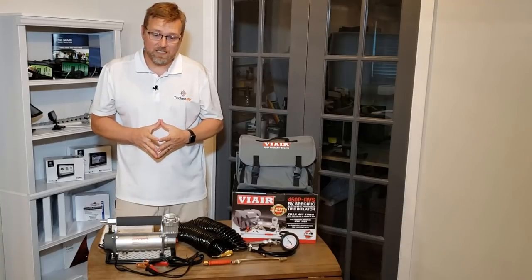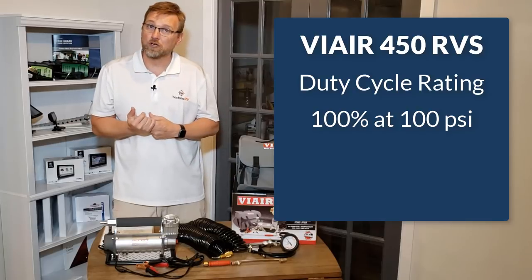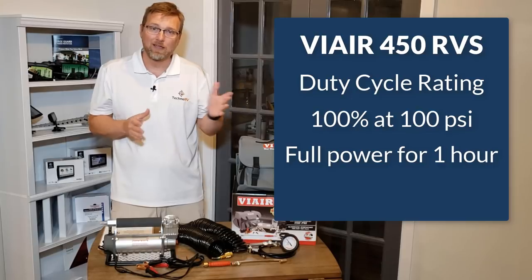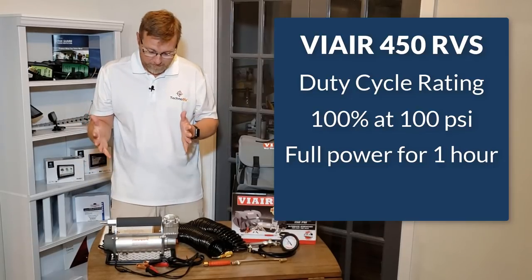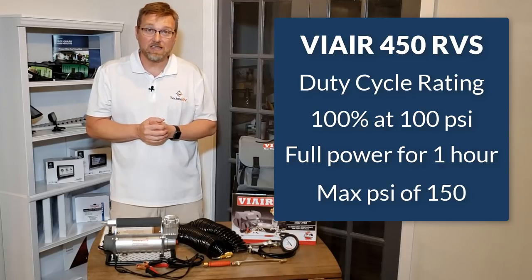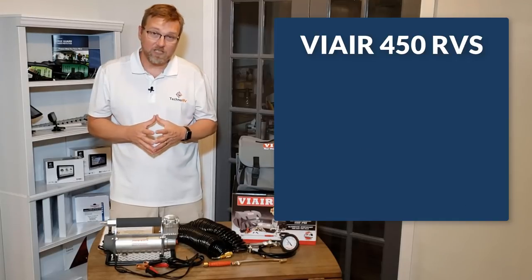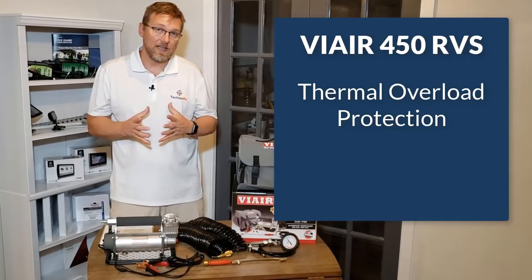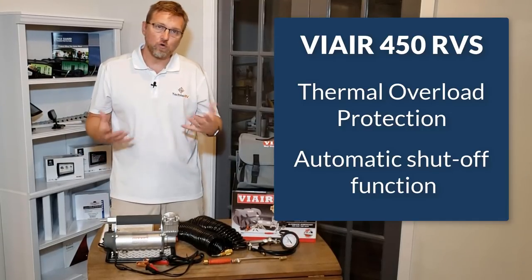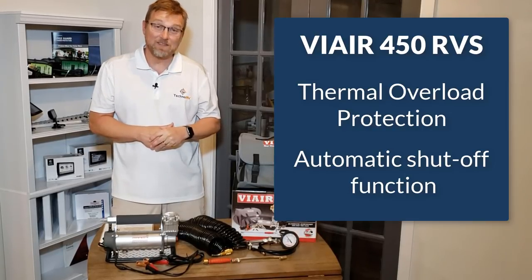The duty cycle rating for the 450 is 100% at 100 PSI, meaning this unit can run at 100 PSI for a solid hour and then needs to rest for an hour. The maximum PSI rating is up to 150 PSI, so it really cranks out the power. In addition, it has a thermal overload protector with an automatic shutoff function, so if the unit starts overheating it will detect it and shut itself off to protect the unit.